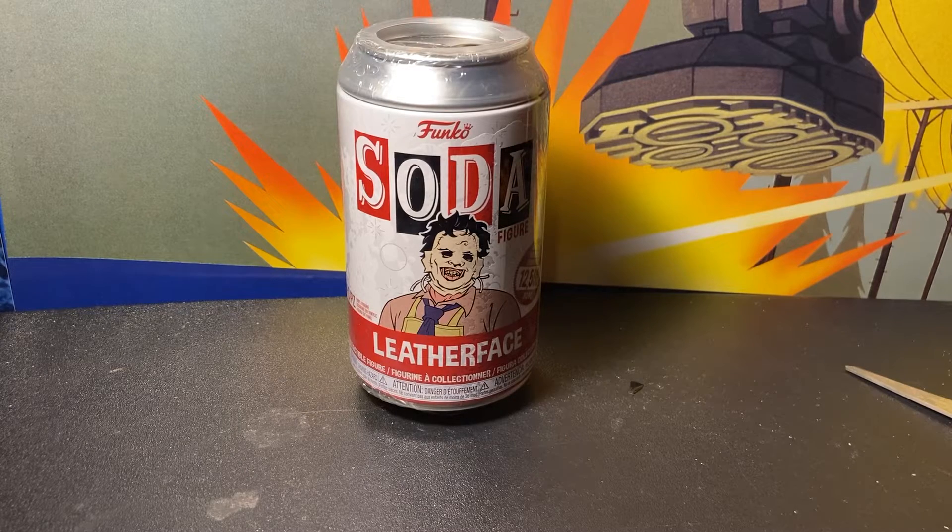What's up guys, welcome back to another video. My name is Big Red. Today we have a Funko Soda Leatherface to open. Let's get started — before we dig into the can or the soda and pull out the bag and open it and look at the token, let's take a look at the can itself.